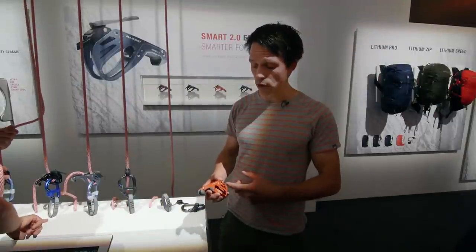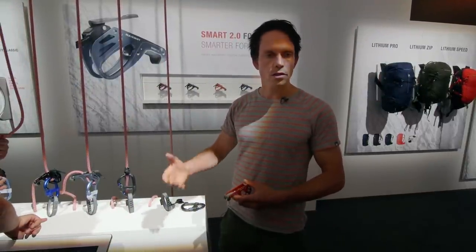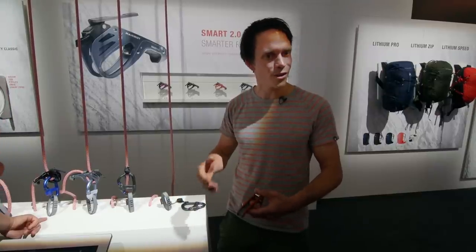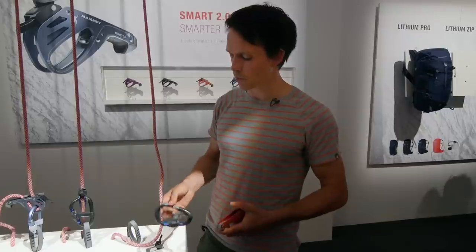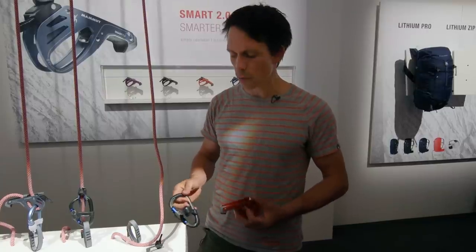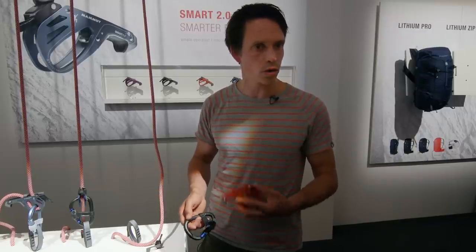Compared to the old device, it's a harder catch — it blocks the rope — so you have to work with your body if you want to belay softly. Run with them; if you're extremely light it's no problem, if you're heavier you have to think a little bit more and work with your body. The Smart HMS and Smart 2.0 are developed at the same time, so for best performance when it comes to handling you should buy these together, but any Mammut HMS carabiner works as well.